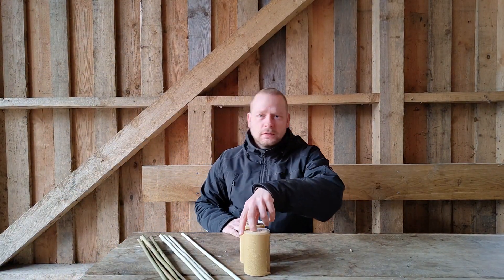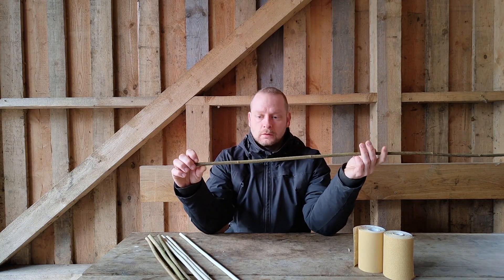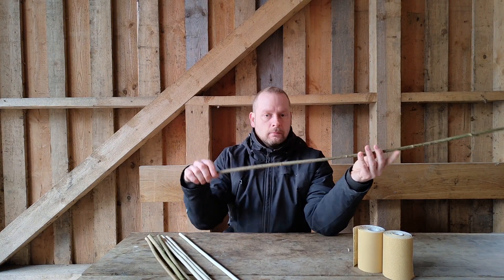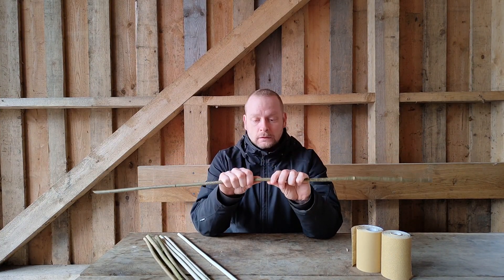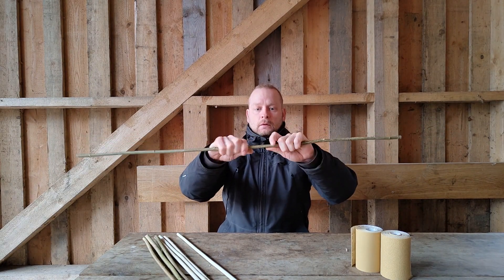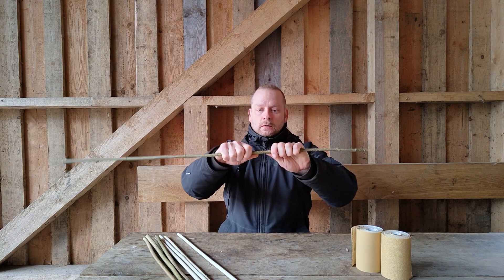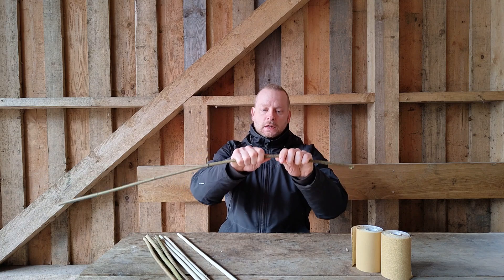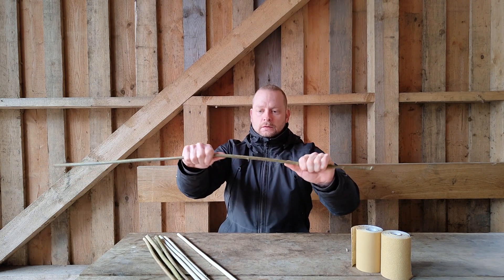Well hey there boys and girls. Today I'm going to talk to you a little bit about my primitive arrow shafts. This is how it all begins - we just harvested them about a couple of minutes ago. As you can see, they're not straight at all, but they're still green. So what we can do is we can simply bend them roughly into shape.